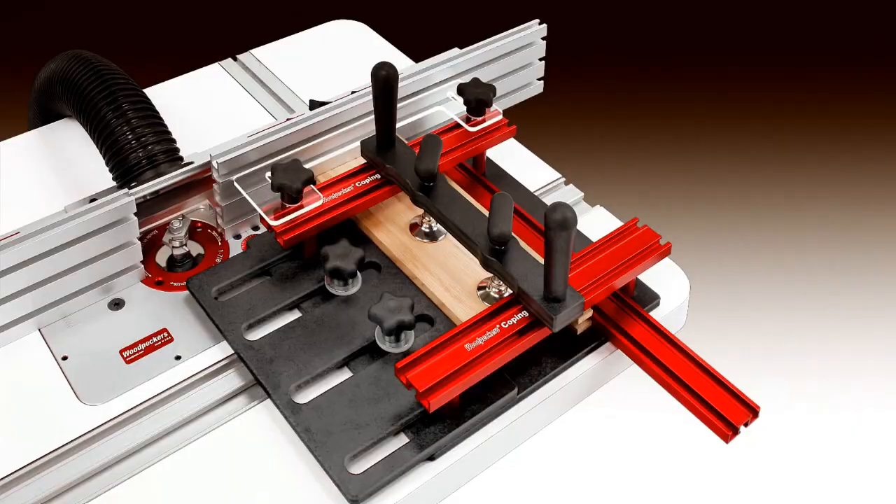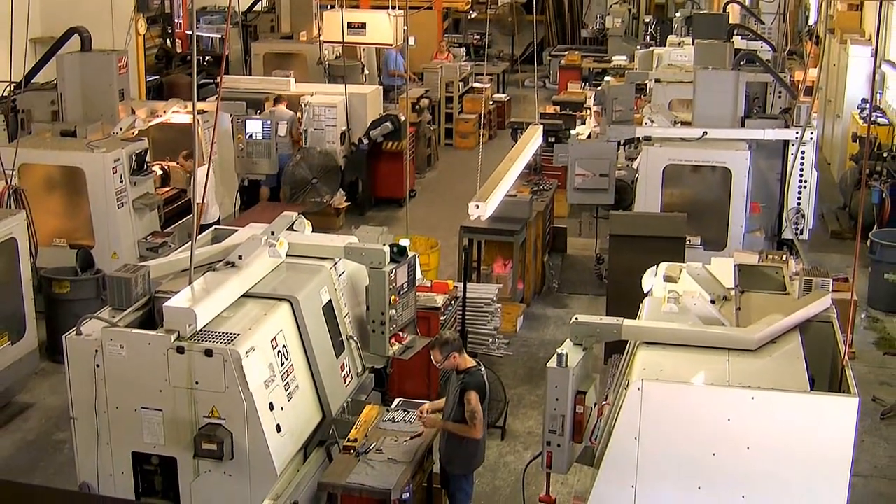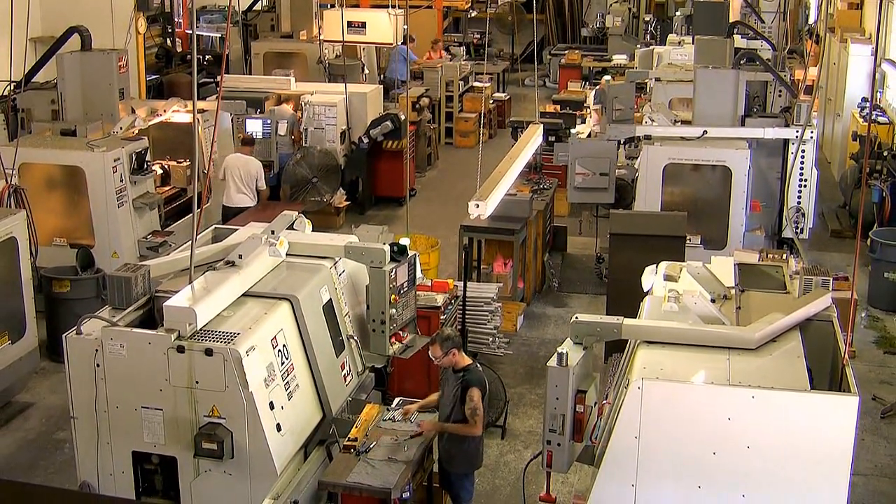Like all Woodpecker brand woodworking tools, Woodpecker's new Shelf Pin Jig is manufactured in their plant just outside of Cleveland, Ohio in the USA.